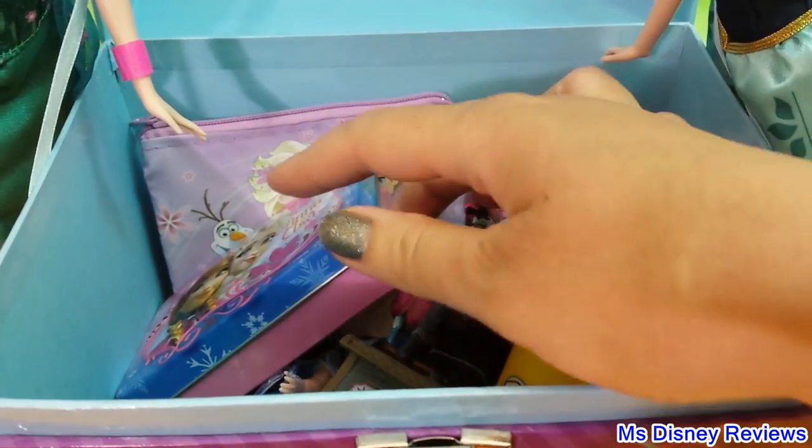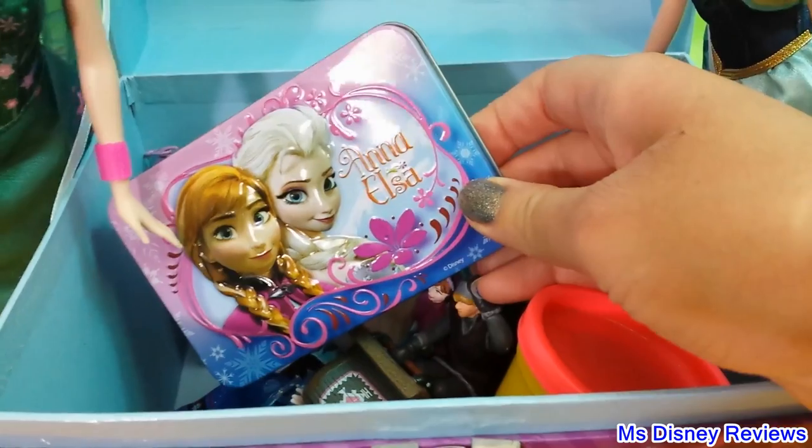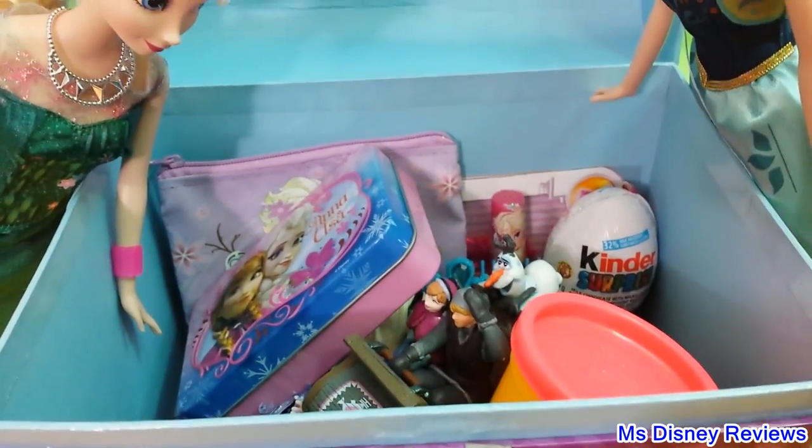Cool, so we have a Play-Doh can and here is a tin. Let's check out everything in detail.